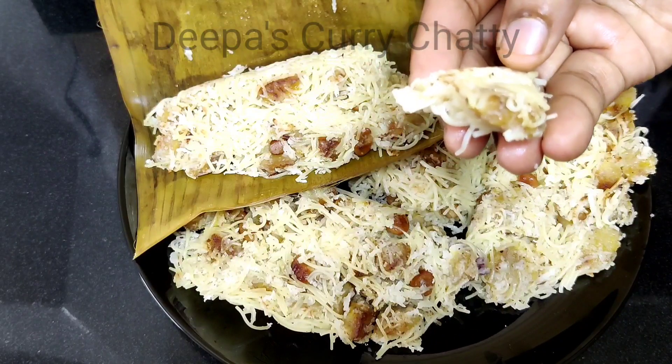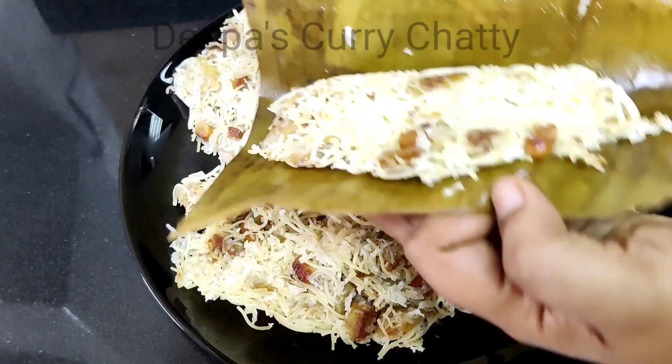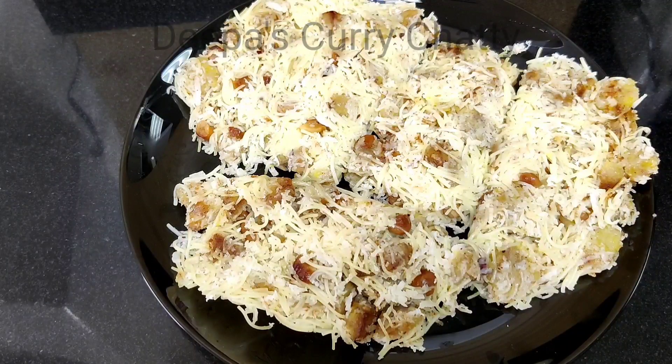Let's do it. We are going to make a soft taste. Let's get ready for this one. I am going to add 2 slices of rice.